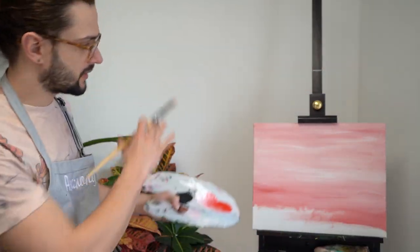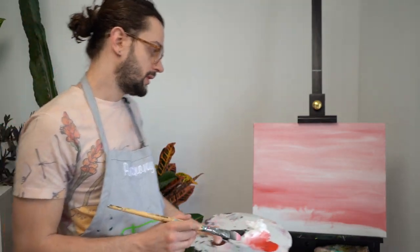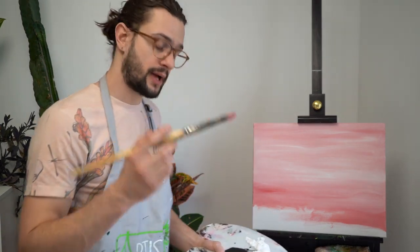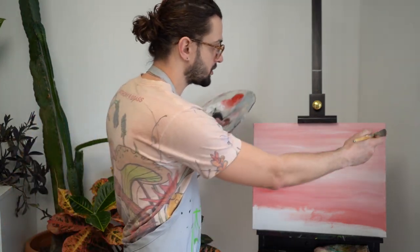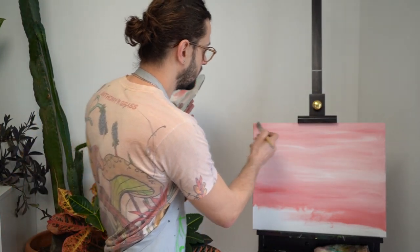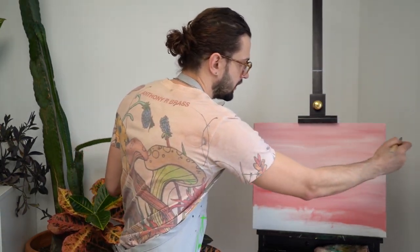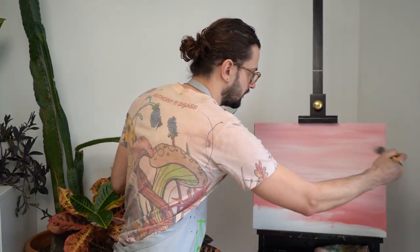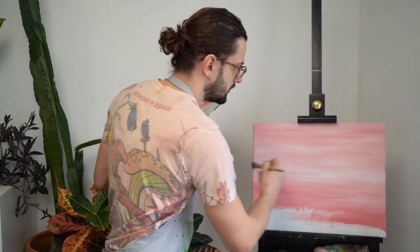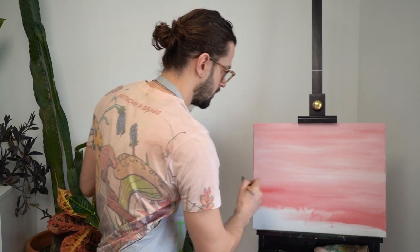So once I get that color kind of filled where I want it, and you want to leave a little bit of white space down below, I'm going to take my brush and make sure there's no extra paint on it — just wipe it off — and then I'm going to go ahead and brush over the whole entire sky. And what this is going to do is smooth out the sky, make it a little less aggressive, and make the sky look a little more subtle, serene, and calm.